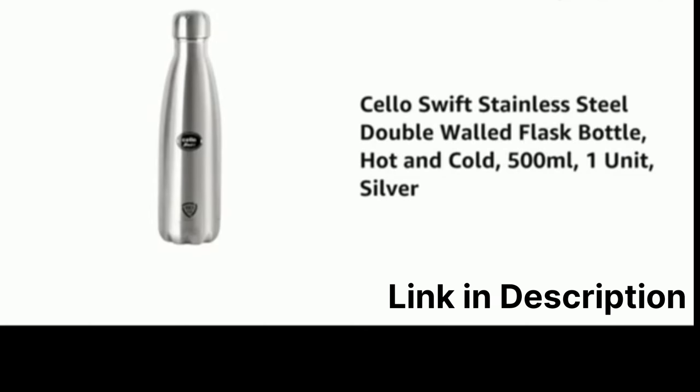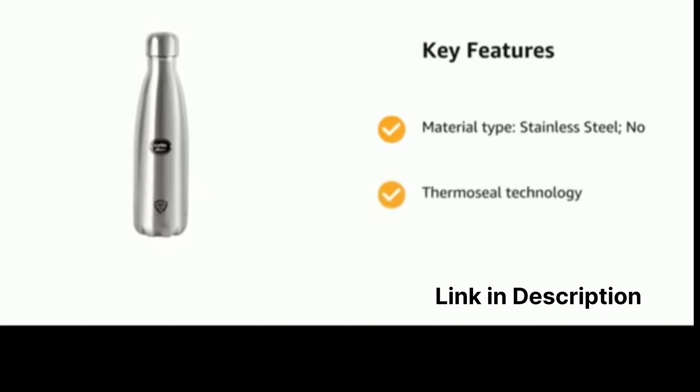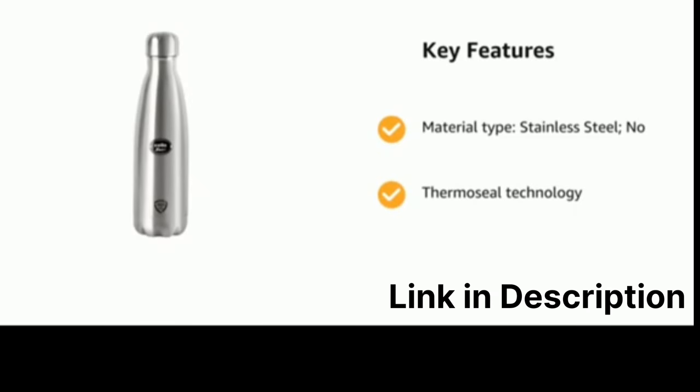Presenting the Cello Swift Stainless Steel Double-Wall Flask Bottle, Hot & Cold, 500 Milliliters, 1 Unit, Silver. It comes with Material Type: Stainless Steel, and Thermoseal Technology.